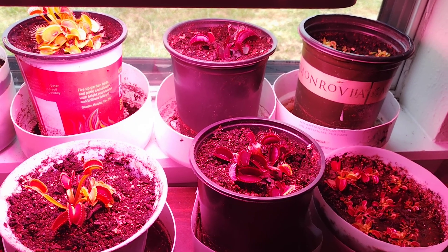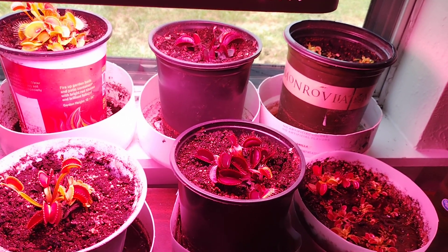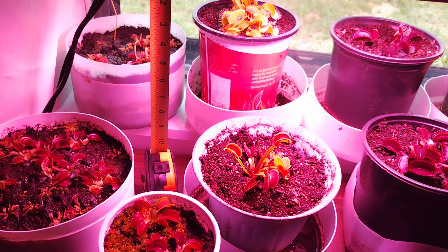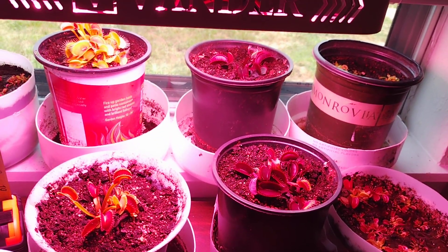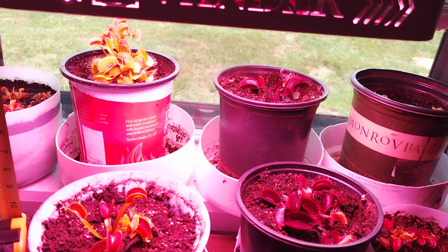I'm a little concerned about the winter dormancy with this setup. I've done it now one year, and so far I'm happy. I've heard from some people that keeping it indoors has worked for them, but some people say that after a few years they were not happy with it and tried a different method.